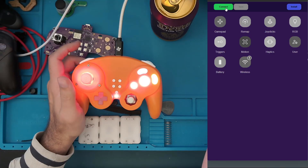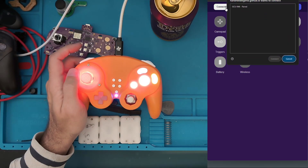Plug in your controller with USB. We're going to select Connect, click on the GCU R4K — which is the Kickstarter edition — and click Connect.